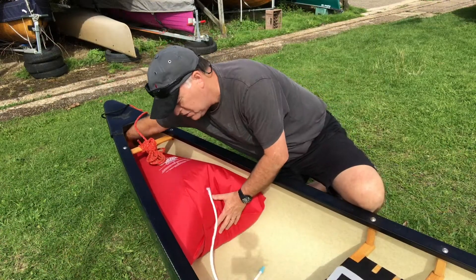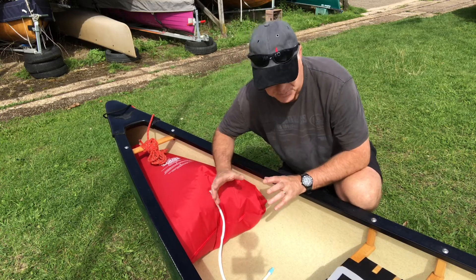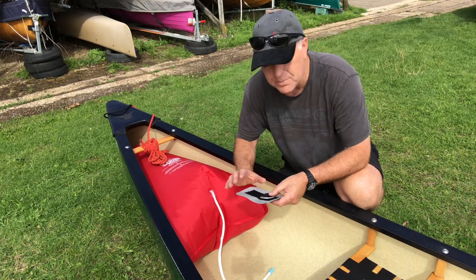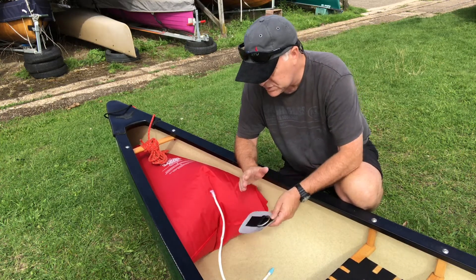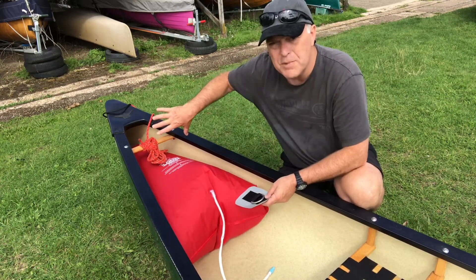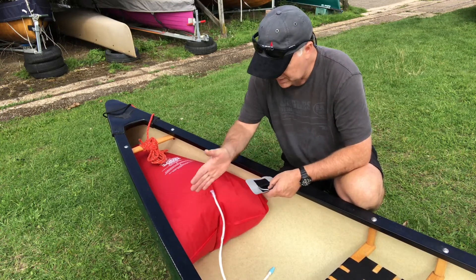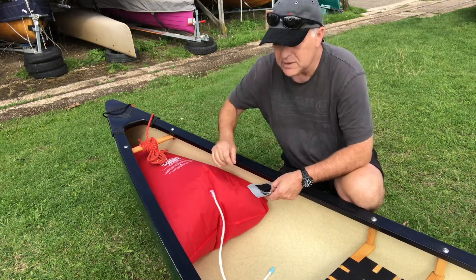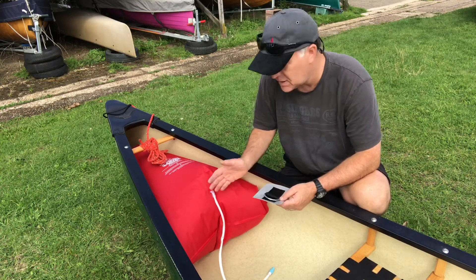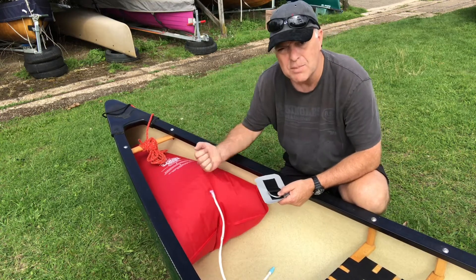Now fitted in the canoe — that's where I want it. So my next step would be to actually mark the D-ring. The idea of the strap that comes off the D-ring, or the retaining strap, is not to hold the bag down but rather to hold the bag towards the bow. In order to do that, the D-ring must not be placed at the end of the bag but rather be placed a couple of centimeters in — about 10 centimeters in from the edge of the bag — and that will pull the bag towards the bow when the strap is tightened.